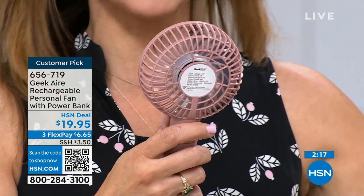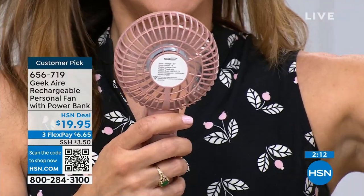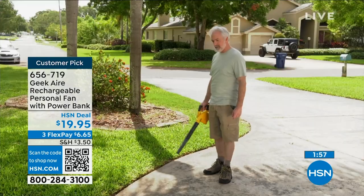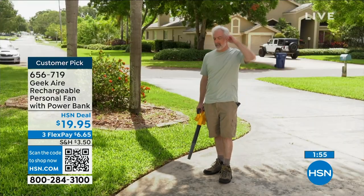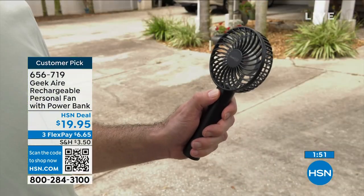One hurricane left us without power for five days, another for four days. I had my big Geek fans going upstairs and downstairs, but when I was roaming throughout the house and needed to stay cool, this is what I was bringing with me everywhere. Can you imagine Florida in the summer with no electricity whatsoever? It was so hot, but this got me through. I didn't have to get a hotel room, and in an instant I was also able to charge all of my electronics.